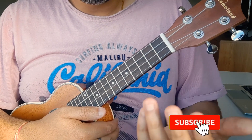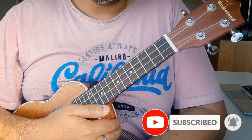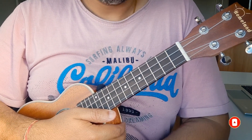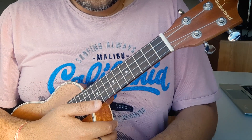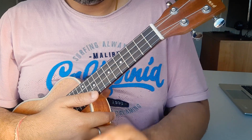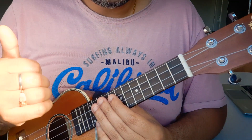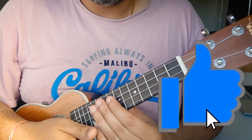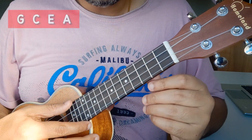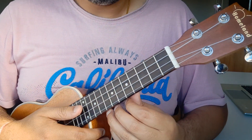Hey guys, welcome to Yuki Guide. In today's video, I'm going to tell you how to play the very beautiful song from the band Strings, Akhri Alveda. This song I personally like — I'm a big fan of Strings. In all their songs, it's a different thing. So if you are excited to take this lesson, please like this video and subscribe to Yuki Guide. Take out your ukulele, tune it in standard tuning, and let's start with the lesson.